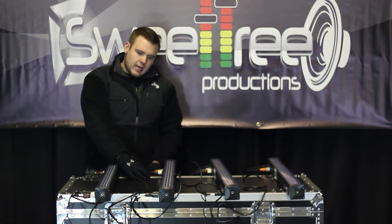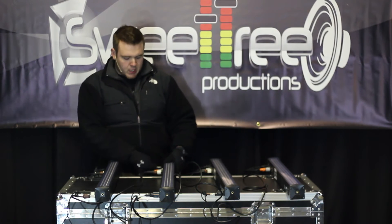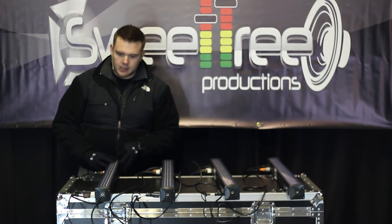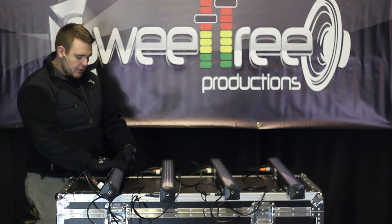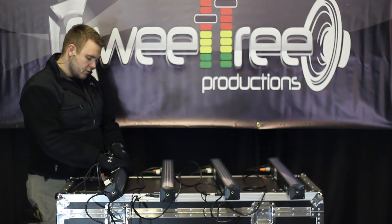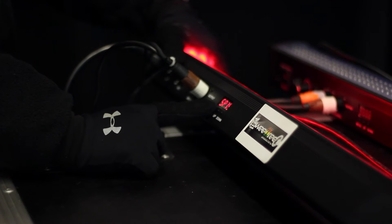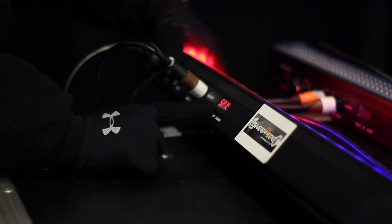Now with these, they have the AC out on them so we can power all of these off of one cable. As you can tell, they all just came on. We're going to go to our first mega bar here and start going through the different programs to pick a program we want.